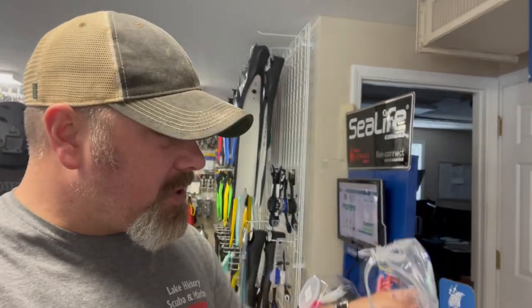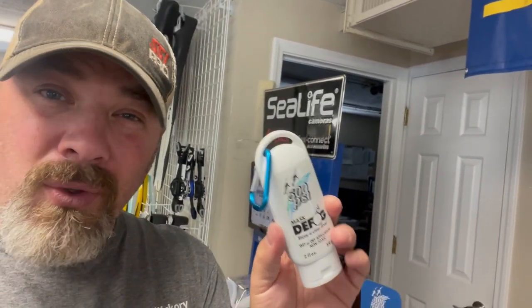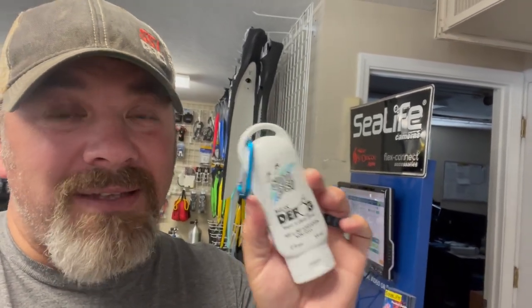I've got a really quick video for you today on defog, and I'm going to show you just how long a bottle of defog should actually last. I've got a brand new mask a customer just purchased — I'm going to be prepping it and installing a strap cover. Every time you buy a Mares mask from us at Lake Hickory Scooby, we give you a free strap cover and a free bottle of defog. Most people go through this two-ounce bottle in about a year, but I'm going to show you how to make it last about five years, because most people overuse defog.